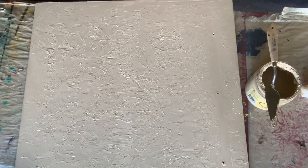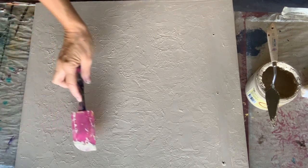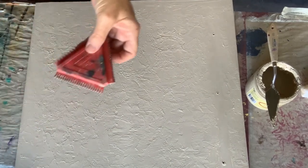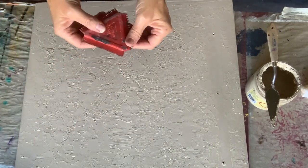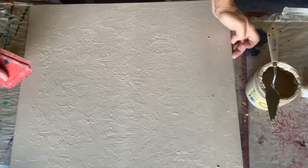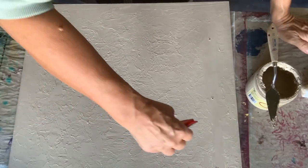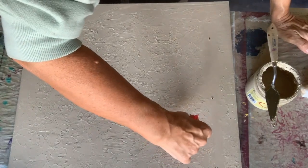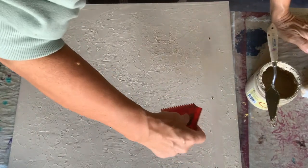I use this little tool which you find in supermarkets or Hobby Lobby, and it has three sides with three different dentitions. Those dentitions create different designs on the paste or on the paint that you've applied to your piece.